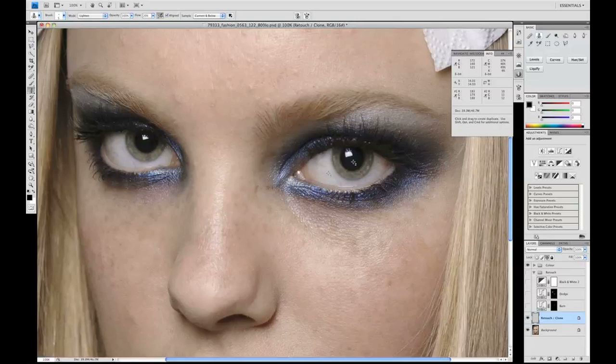There we are — a quick run-through of how to use the clone stamp tool and how it works best. If we toggle these on, you can see that the eyelashes, eyebrows, and all of those stray and unwanted hairs can be very quickly removed.